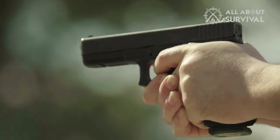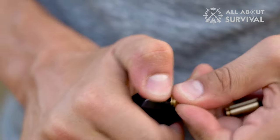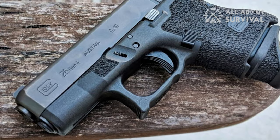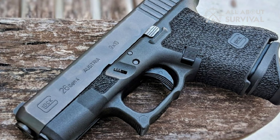Some might argue that firepower is not a substitute for tactics, but the 9mm round is about as good as it gets. Plus, the option of more rounds never hurts. Furthermore, the Glock 26 also offers faster reloads and a flatter profile, making it one of the best concealed carry options on the market.